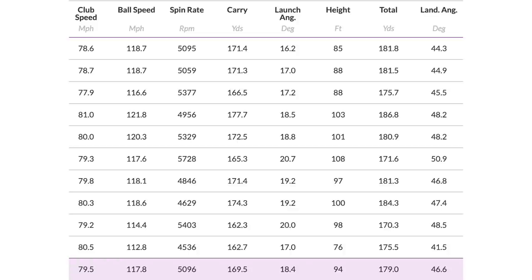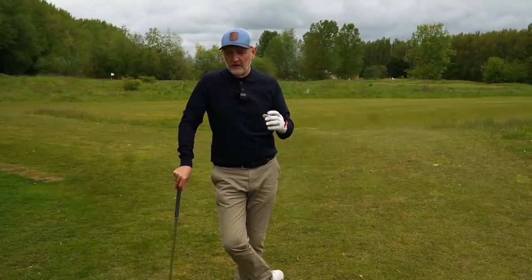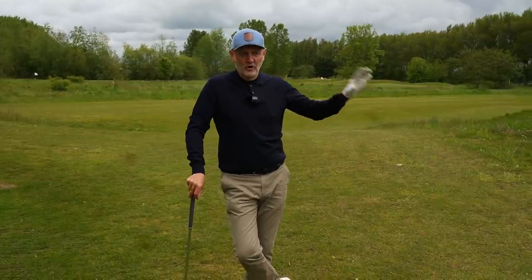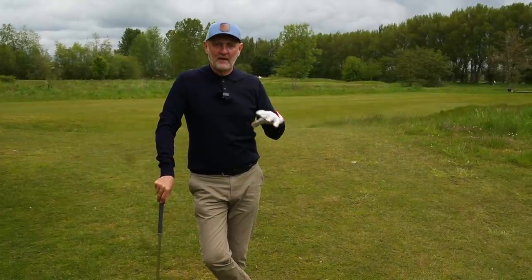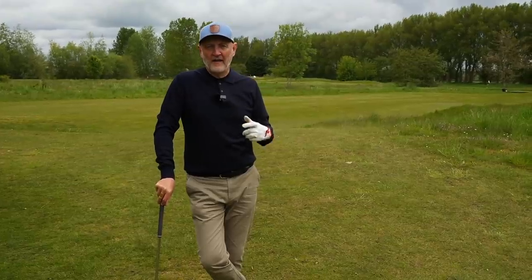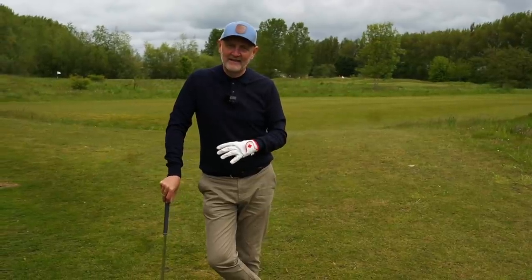So a good spin number, great launch angle, great descent angle, and a great carry distance. The problem for me, going back to the sound — it's incredibly sharp on the ears. A little bit loud and a little bit harsh, and that would be the one major negative. Other than that, I've only got a 7-iron in hand, but it would be very hard to find a criticism in these irons at this stage.